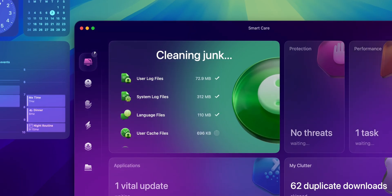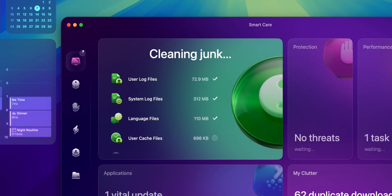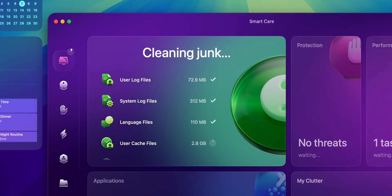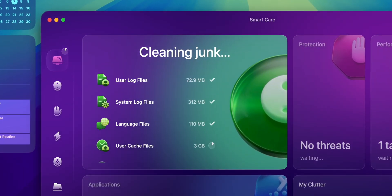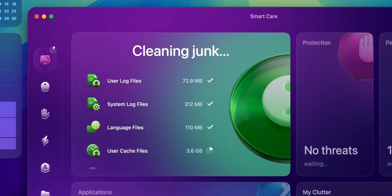Now let's dive deeper into SmartCare. This is the go-to module for all-around maintenance — quick optimization without digging into each feature individually. The workflow is straightforward: SmartCare begins by scanning for junk files. This includes system junk, old caches, and even files and settings in the trash bin. It safely removes these to free up storage, an essential step especially if your Mac is running low.